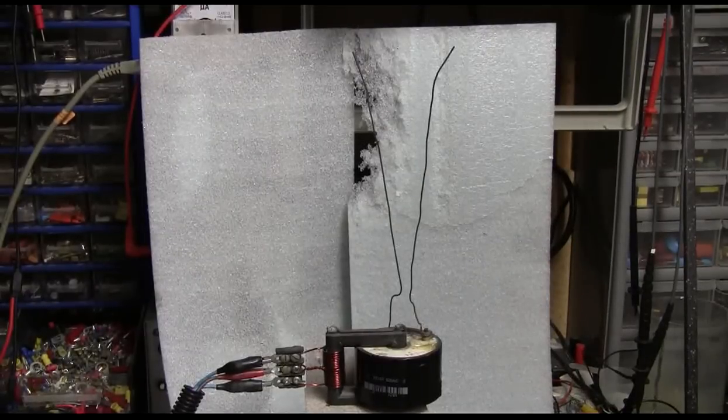Here's another secondary I made myself on a medium-sized core, running at 80 volts as a Jacob's Ladder.